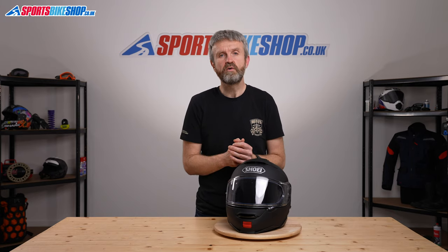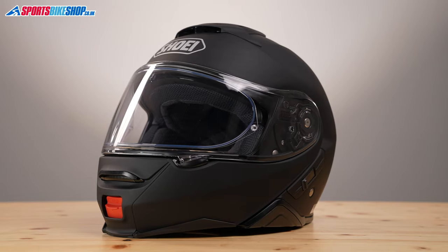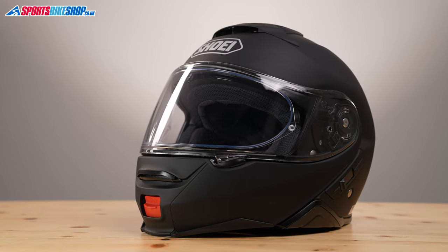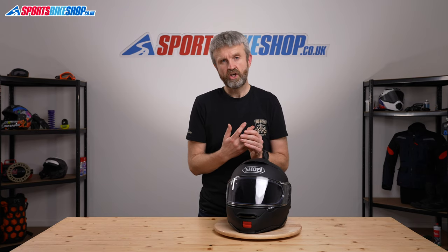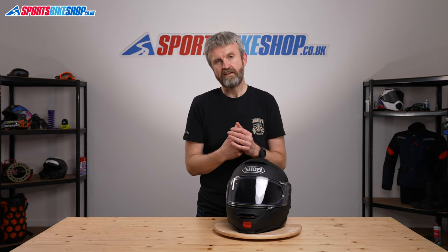Another factor with the shell for the Neotec 2 is that it comes in three sizes, which means you'll get a better relationship between the size of your head and the size of the helmet on the outside. The smaller shell covers sizes from XXS up to medium, large has its own shell size, and XL and XXL get their own shell size.